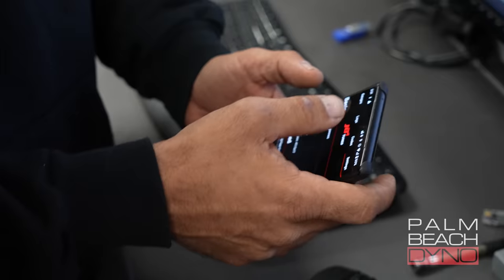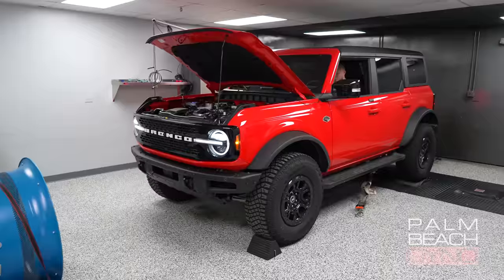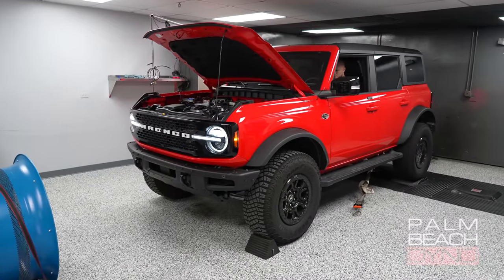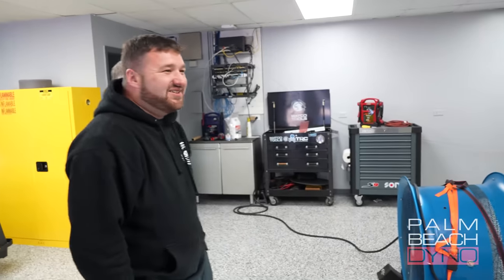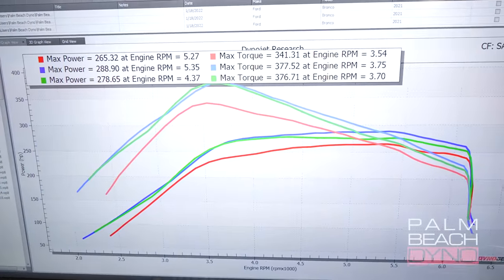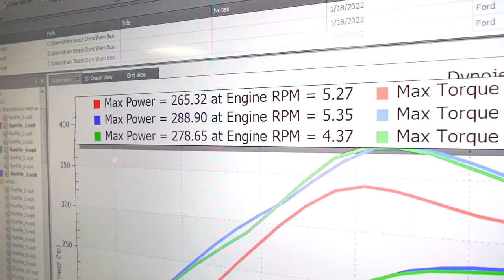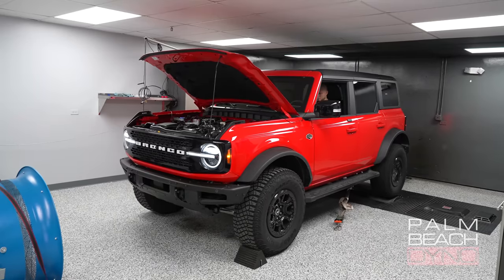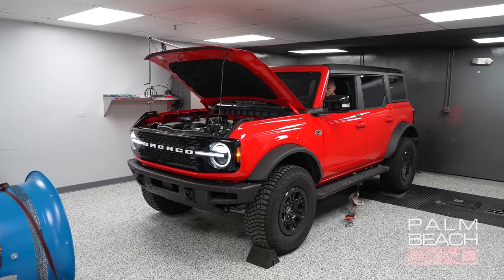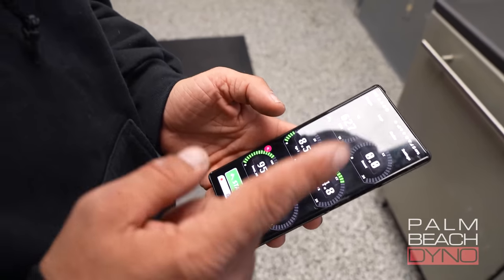Ready gauges — alright, here we go. So, red is stock, green is map one — that's about two. Now the party time comes. We're going to back up map two and make sure it makes the same power. Consistent! Alright, that's map two — that's the 93 octane tune.